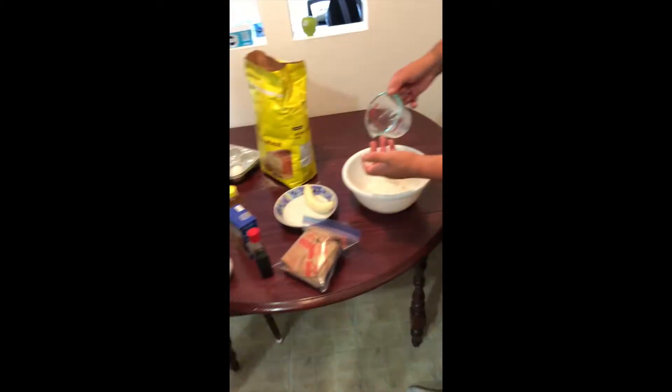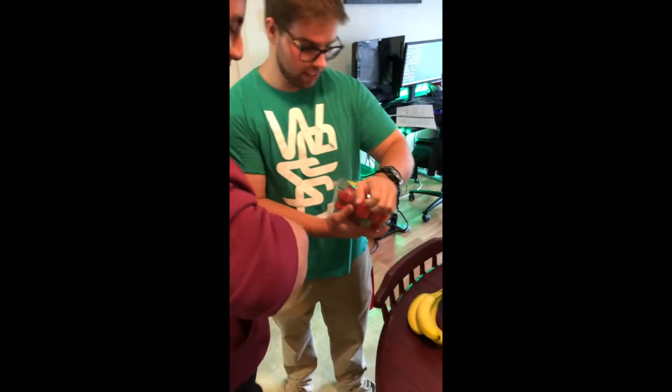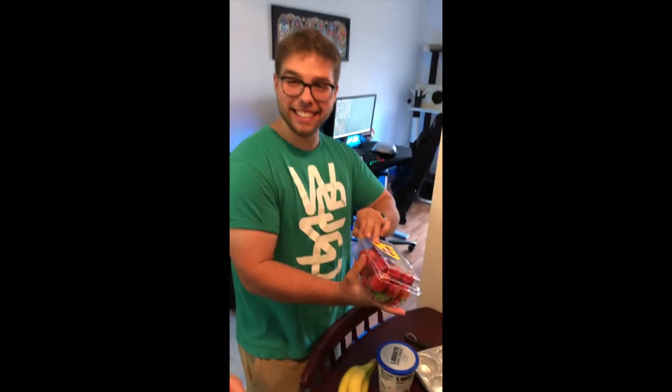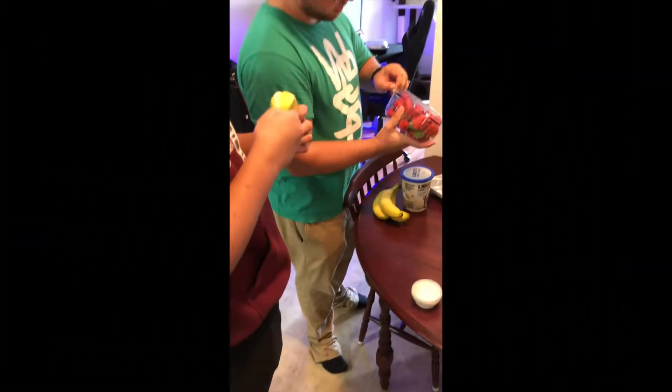What's your name, bro? Strawberries — they're real good, they're red, you know. Perfect strawberries. Yeah, we're going to mash them.